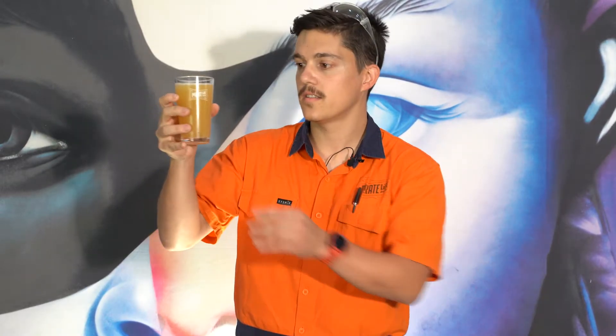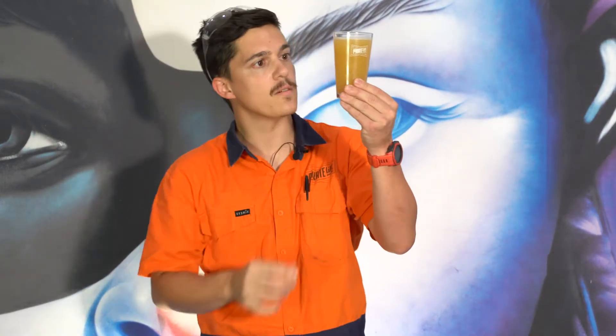So the style as you can see is a New England IPA. Pretty good haze, I would say. Looks very good.